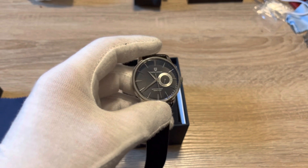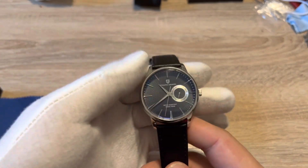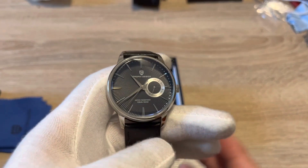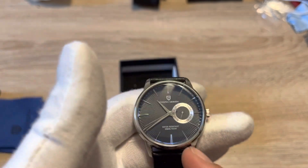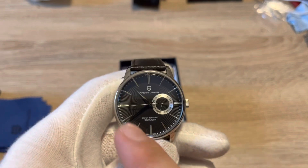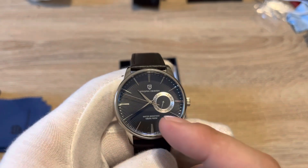Very similar designs because this is a homage to the Seiko, and I really think Pagani did a great job. If you're not familiar with what a mecha-quartz movement is, it's a hybrid mechanical movement — there are mechanical parts in here but it's a quartz movement — so you're getting four ticks per second, which gives it that sweeping effect like an automatic.